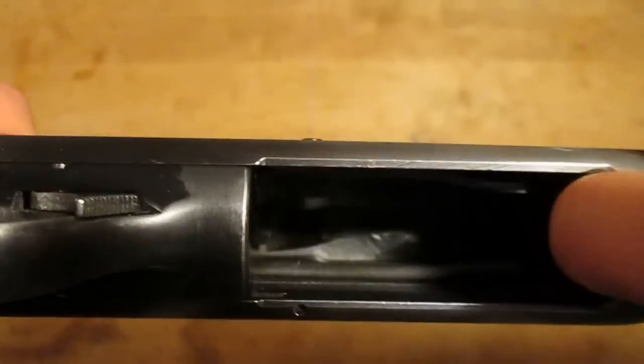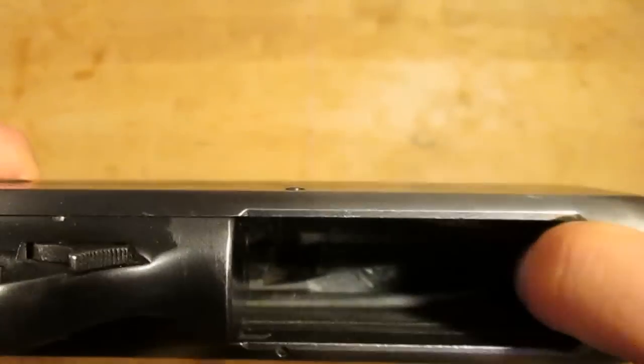A lot of the criticism is predicated on the idea that the 870's down carrier is an outdated problematic design that has since been fixed in newer models that keep the carrier out of the way when the action is closed. Well, that's not really true. This Ithaca Model 37, for example, has a retracted carrier, and its 1933 design predates the 870's by around 18 years.